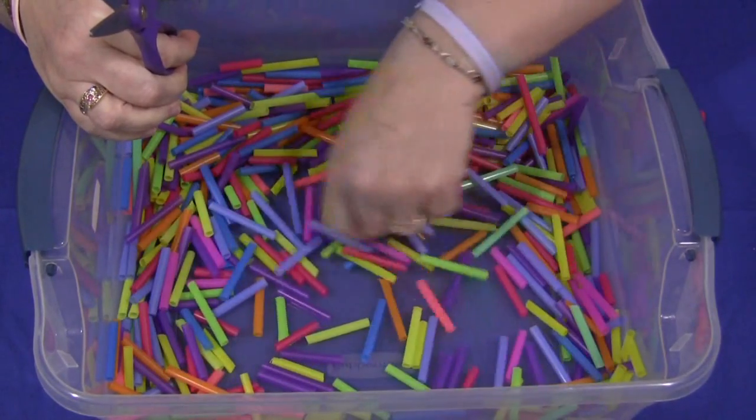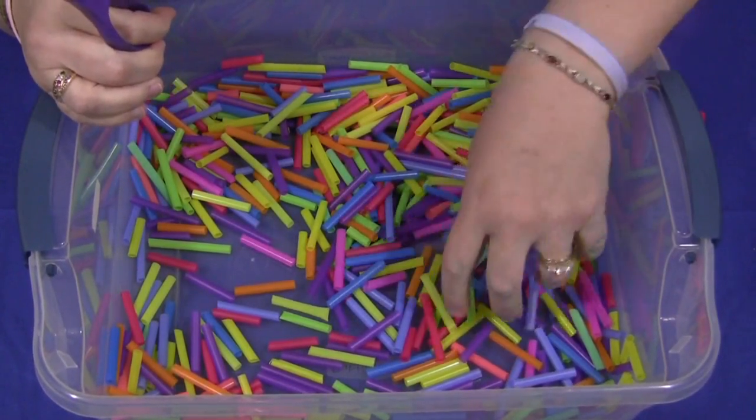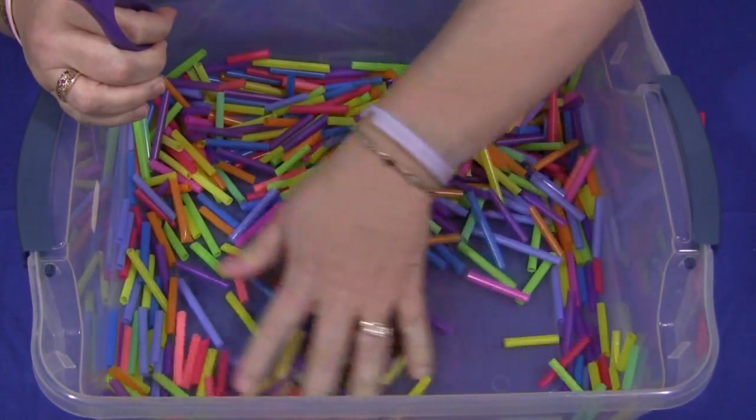They can go around and feel the straws, maybe compare the different sizes. You could count how many different colors there are if you wanted to, or separate them by colors. There are lots of activities you can do with these straws for your sensory tub.